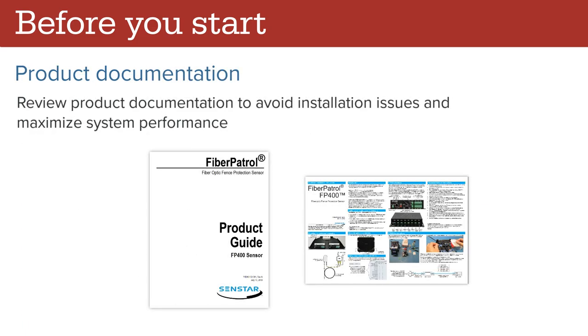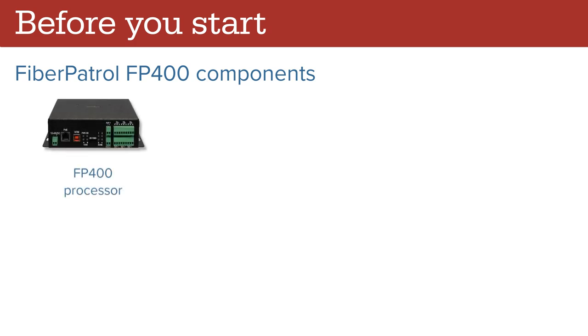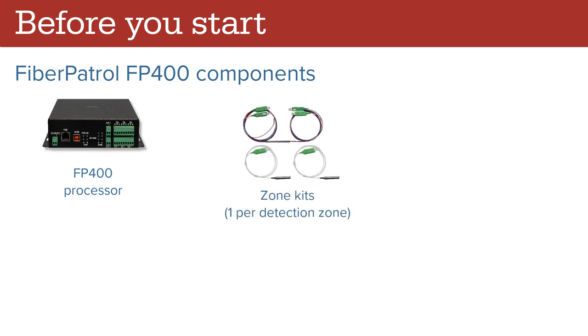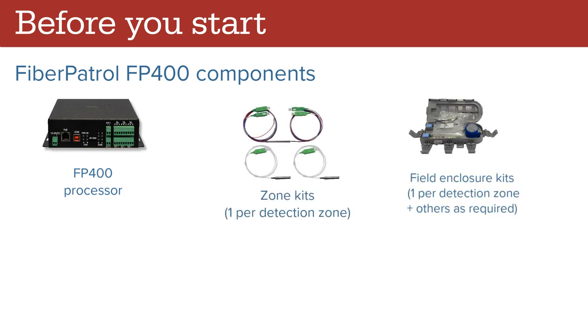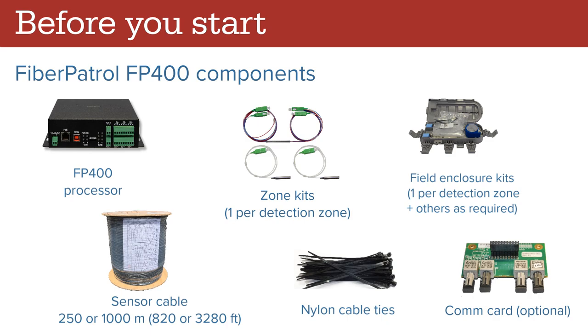Review product documentation to avoid installation issues and maximize system performance. The Fiber Patrol FP400 system includes the following components: the Fiber Patrol processor, one zone kit per detection zone, one field enclosure kit per detection zone plus additional ones as required for protecting other cable splices, the sensor cable available in reels of 250 or 1,000 meters, nylon cable ties, and a communication card if RS-422 or fiber is used for network connections.